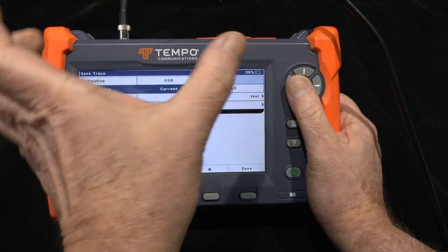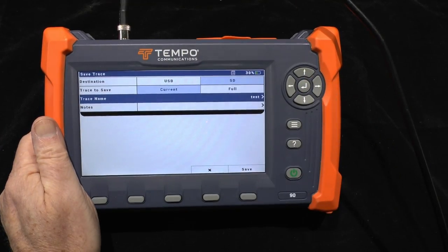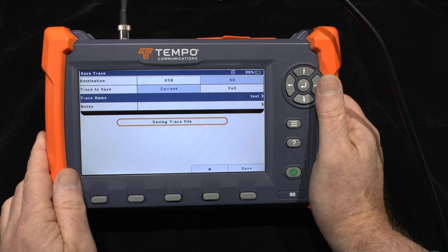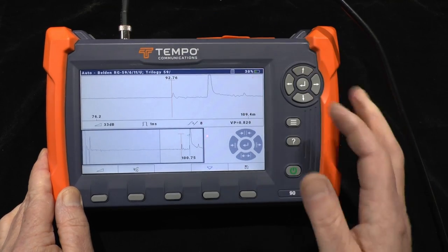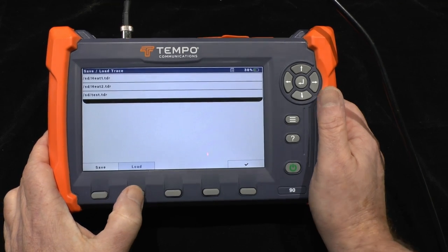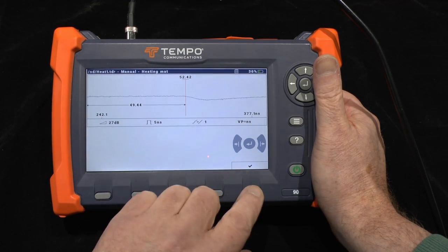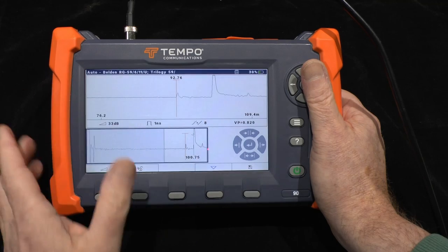I can choose whether to save just what's on the display or do a full trace. A full trace allows further analysis outside the visible region afterwards. I choose the file name — in this case I'll stick with the default name — and that is now saved to the SD card. Likewise I can load in previous traces; choosing one will show what was on screen at the time with the same settings.